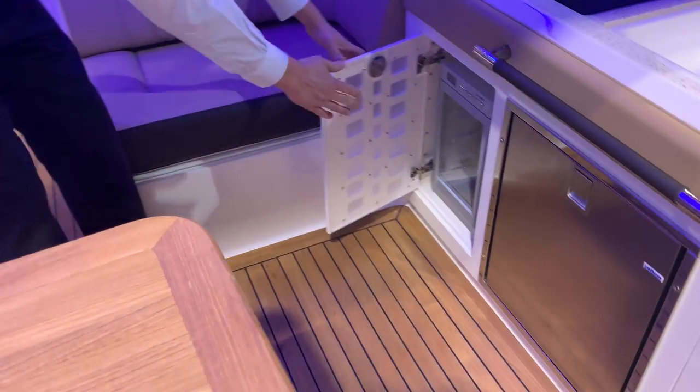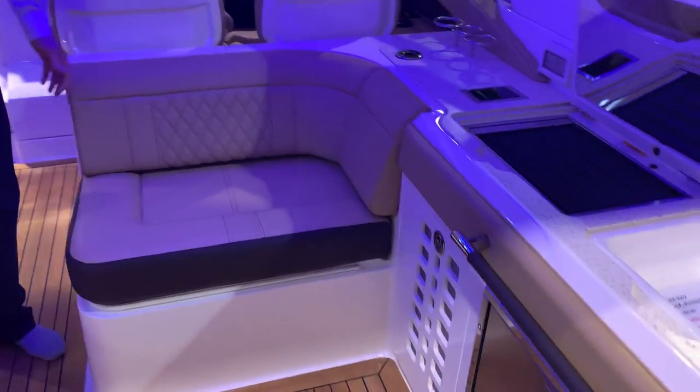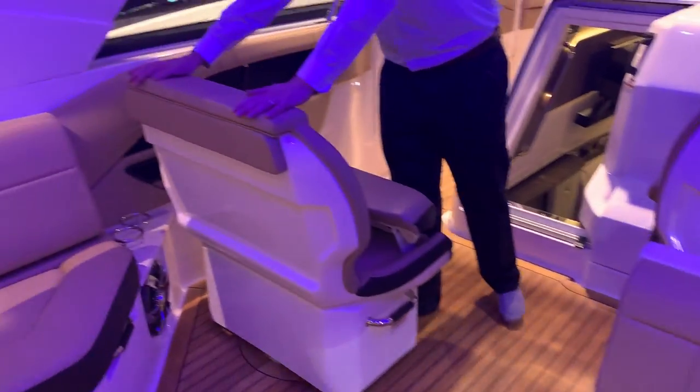Everything you need to entertain guests, along with a nice wine rack. And just tons and tons of seating for everybody.